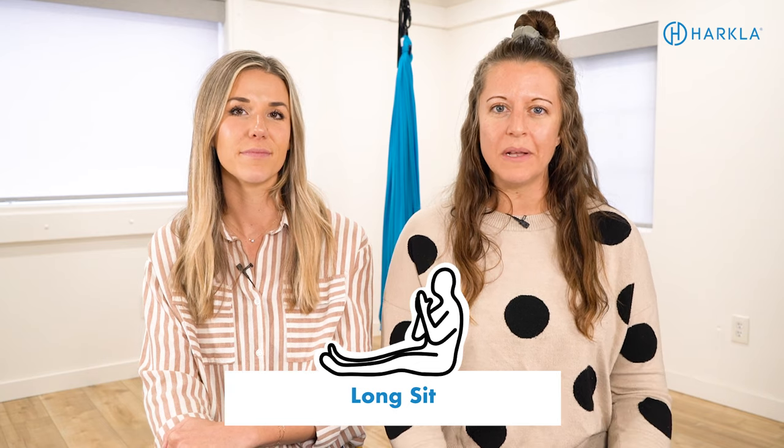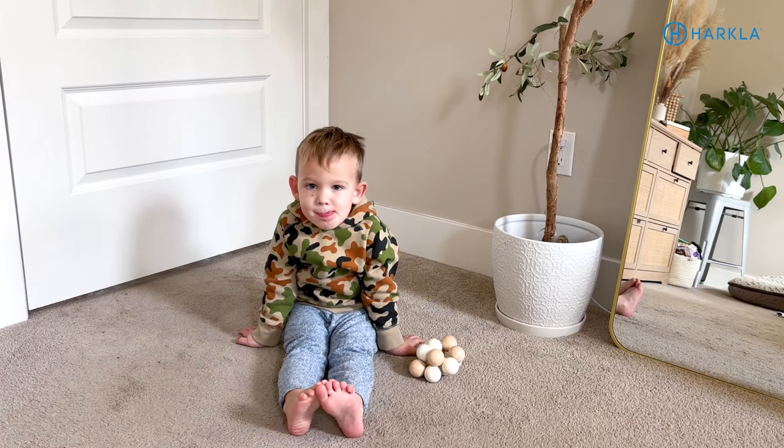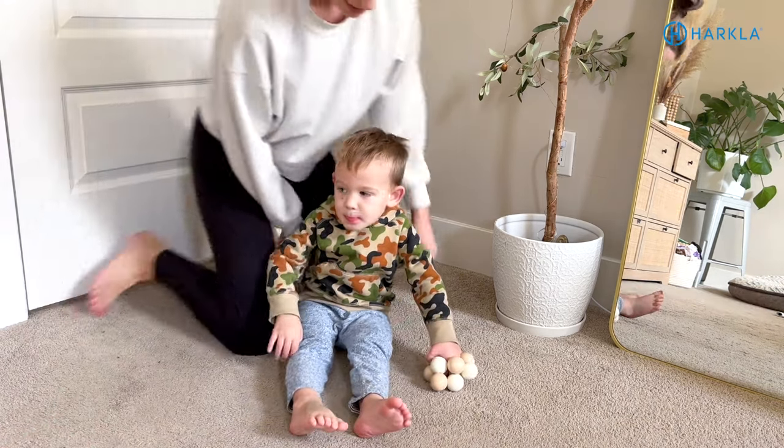One last position to try is a long sit, where you're sitting on the ground with legs straight out in front of you. If your child has lower muscle tone and goes into the W-position for a better base of support, the long sit might not be the best option, but it's still worth trying. If you notice they're very rounded in a posterior pelvic tilt, put them on a cushion or have something behind them for support. Try out these different seated positions with your child, move in and out of them, and see which ones work best.